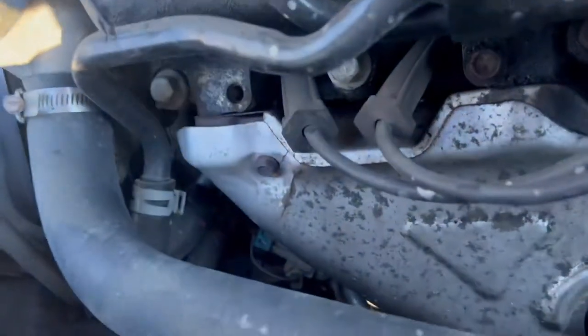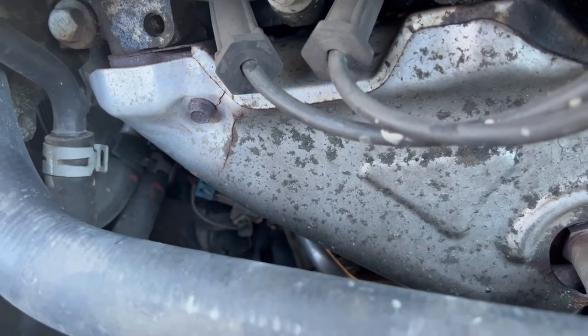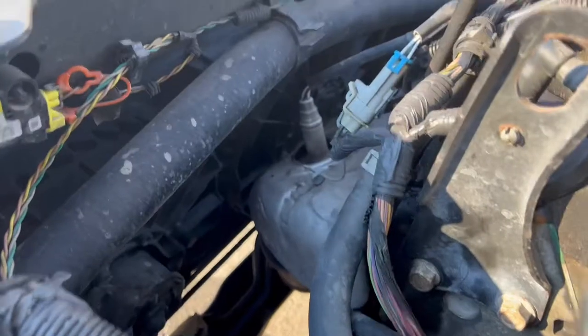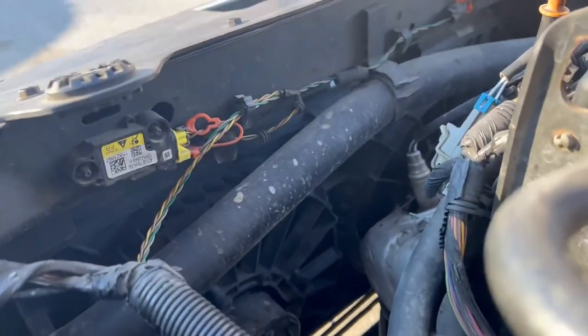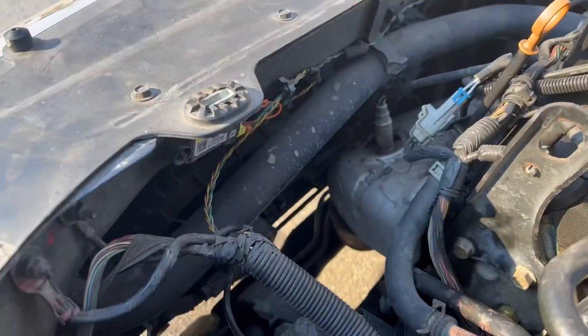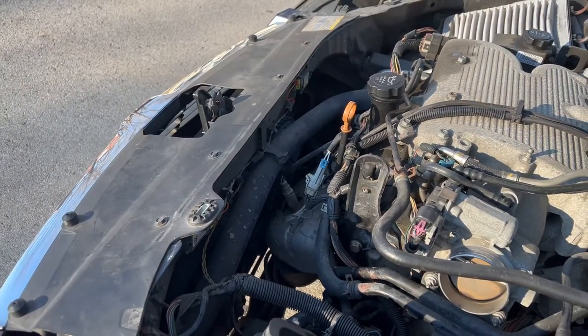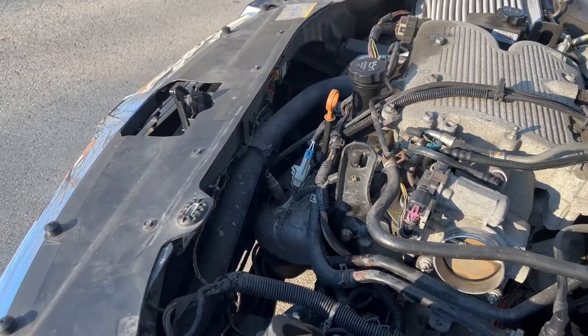Whoever owned this before the current owner did some rigging, and now you've got one fan working a dual fan system, which will cause the car to overheat. We've already talked to the customer and she said we need to work out a plan — figure out how much all the parts cost — and we'll get it taken care of. For now we're going to close out this video until we start a new one, so stay tuned — it's going to be a series.